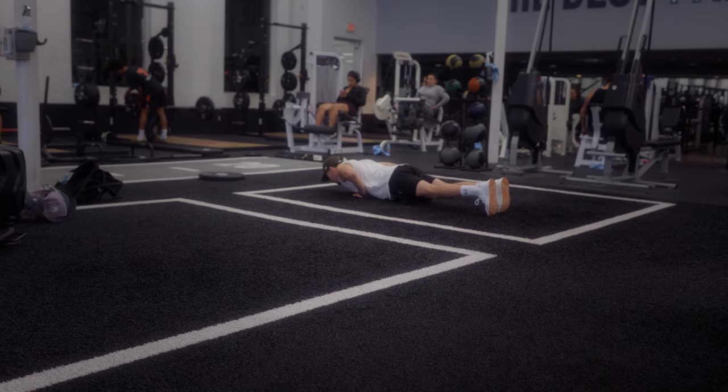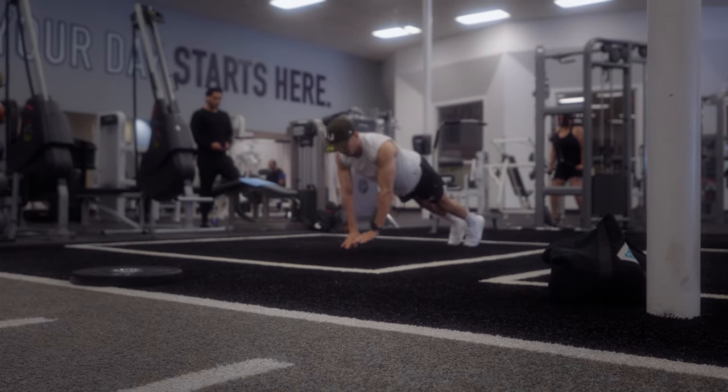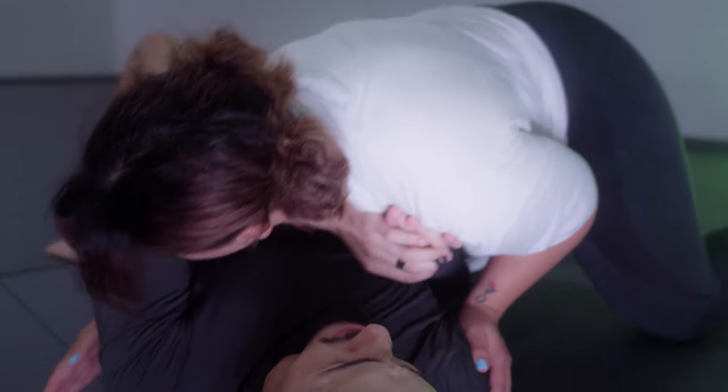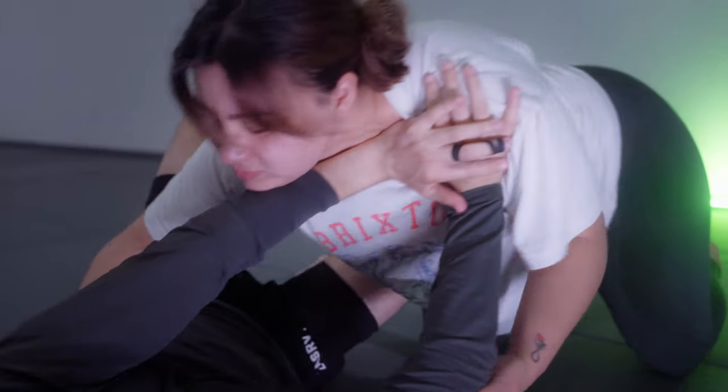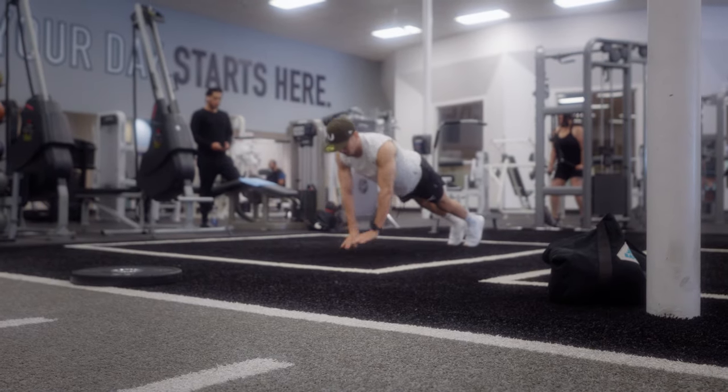If these are too easy for you and you want to make them an even better exercise, then do explosive diamond push-ups. Can you see why? When you push your opponent away, it's always in a short explosive push, which means doing these explosive push-ups will replicate that exact movement.